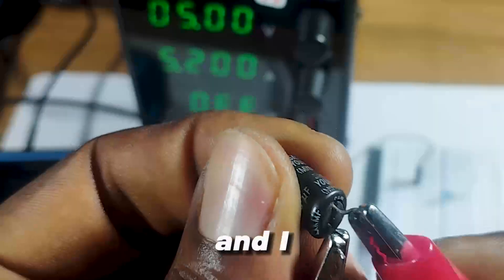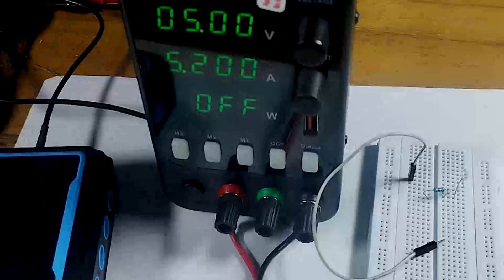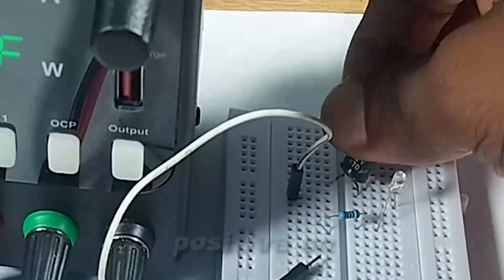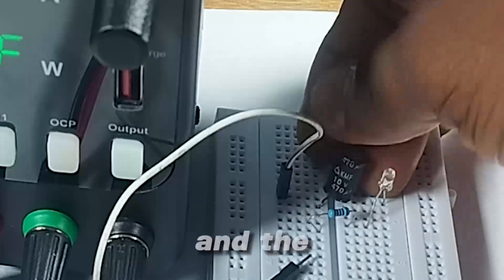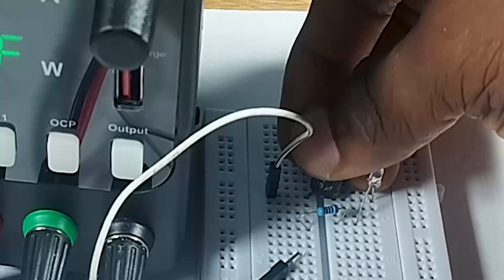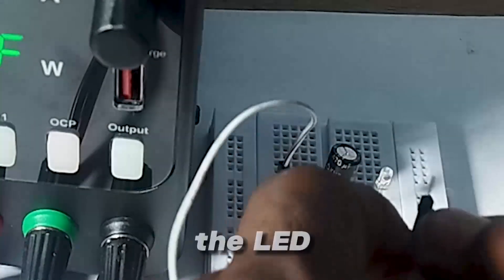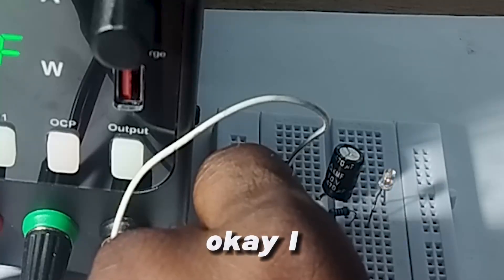I connect this to the circuit of the LED — the positive on the positive side and the negative connects to where our wire is positioned. Let me turn off one of my lights so you can see the LED give off its light. And we see it fades out.